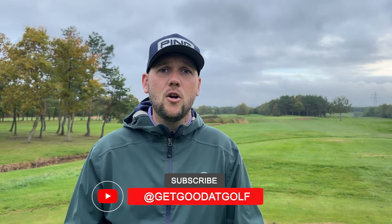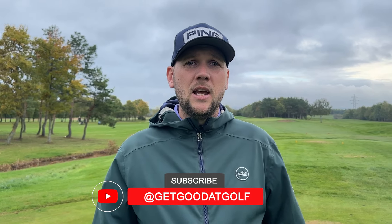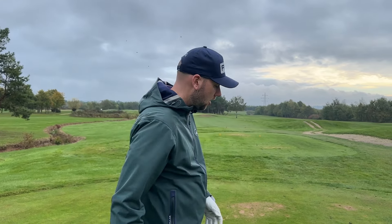If you're new to the channel, welcome back to Get Good at Golf and make sure you hit that subscribe button if you're looking to lower your scores with some daily content.